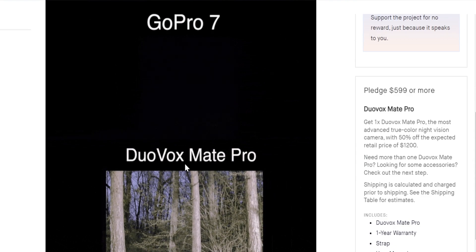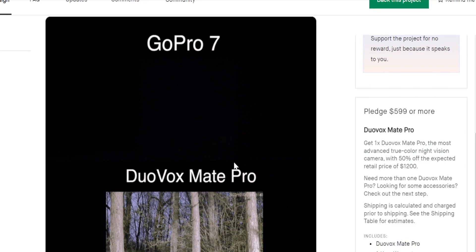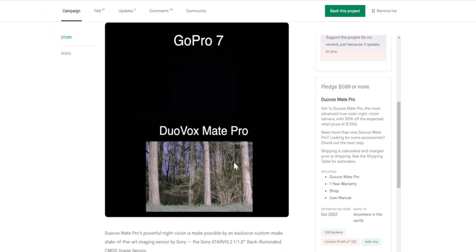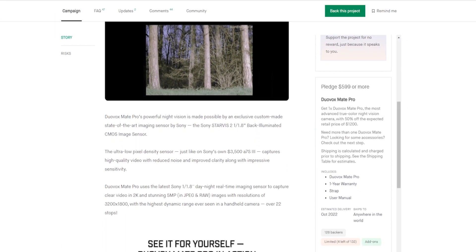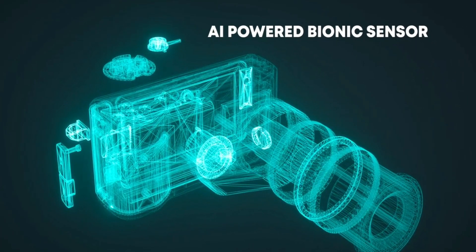That circular thing you see over there — that's a flashlight. They have made some comparisons with GoPros, which I don't really think is a direct comparison, because GoPros are not made for their night vision capabilities. But still, I guess it's a fair comparison. You use GoPros in all kinds of conditions, so it may be a good idea to have this in your camera bag.